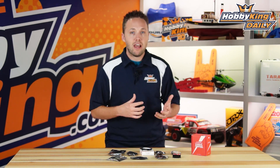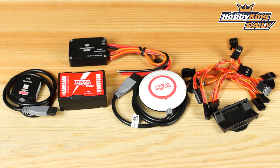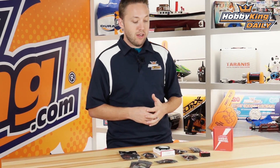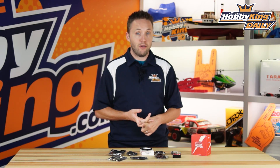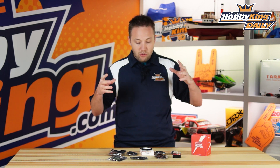This is the DJI Naza H. This is the helicopter-specific flight controller from Naza, and as you would expect from DJI, flight performance is fantastic. It's a great all-in-one complete system. Literally everything you need right out of the box to put not only stabilized flight control on your helicopter, but GPS functionality as well. Total package here.